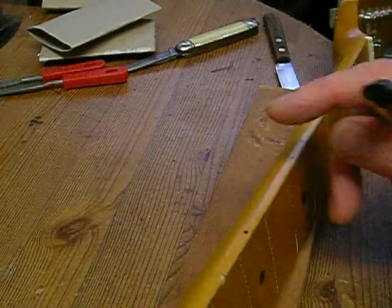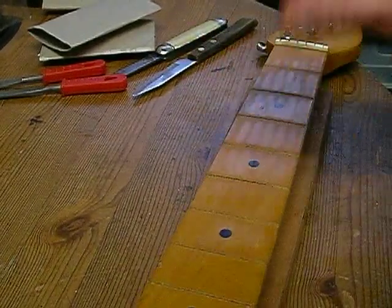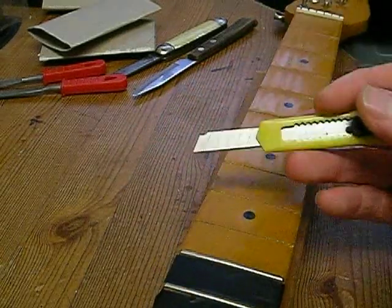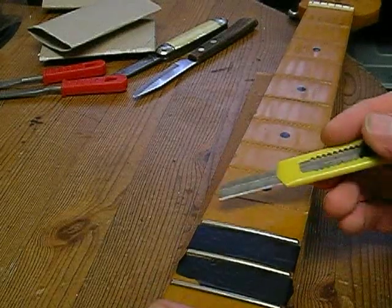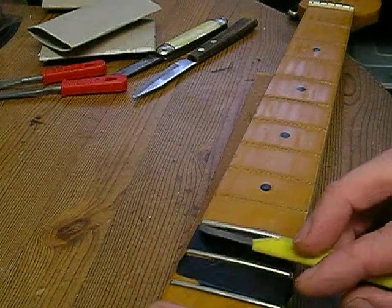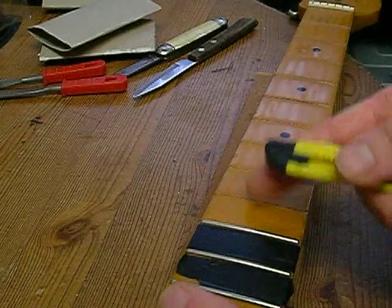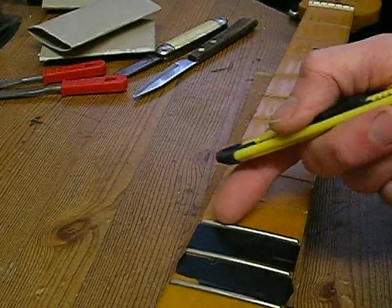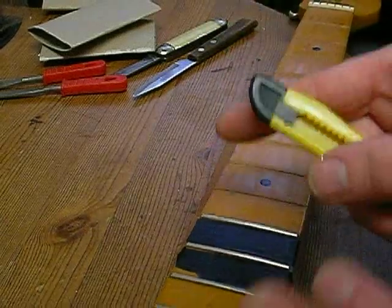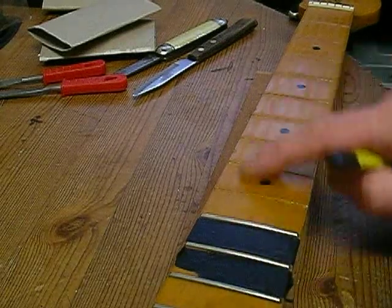On this guitar the frets are filled on the end rather than having a bead - I want to try and keep it like that, so I'll have to file down the fret ends since some are a little bigger than they should be. I've seen on other videos that it's best to cut along the side of the fret in case it rips the lacquer, but on this guitar I noticed that half of them were already slightly lifting in the middle anyway.